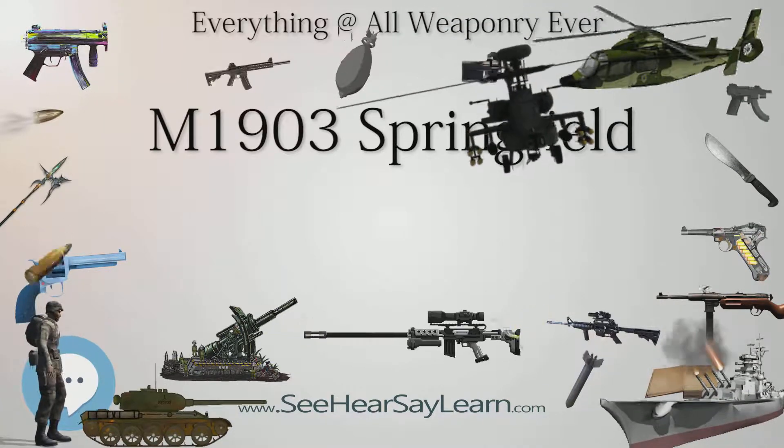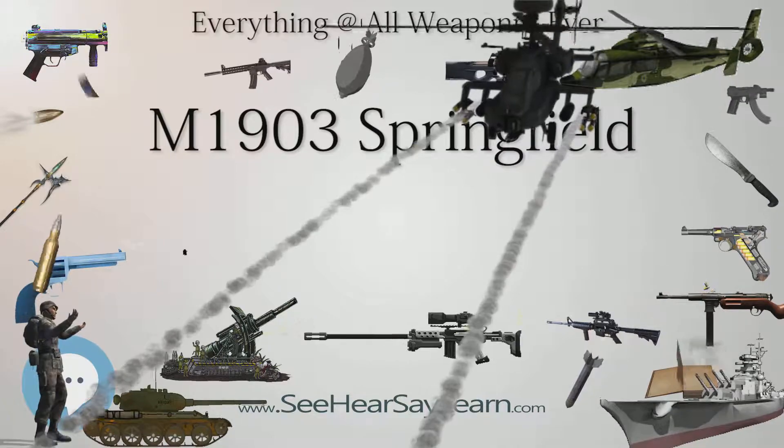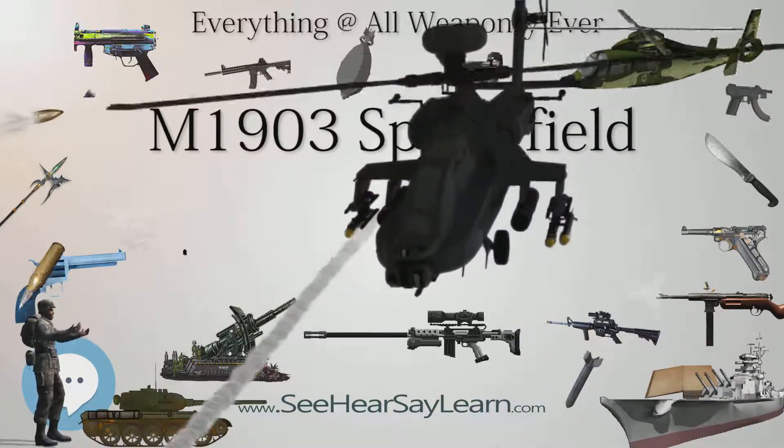It remains popular as a civilian firearm, historical collector's piece, and as a military drill rifle.